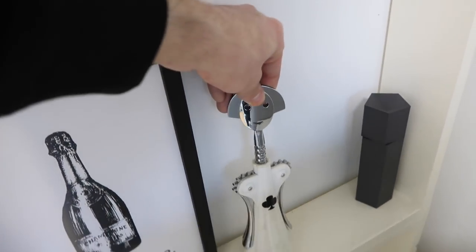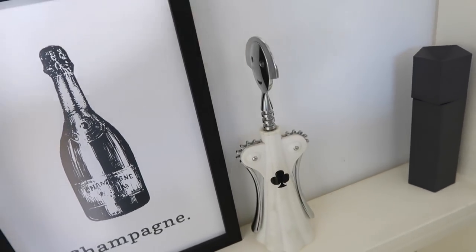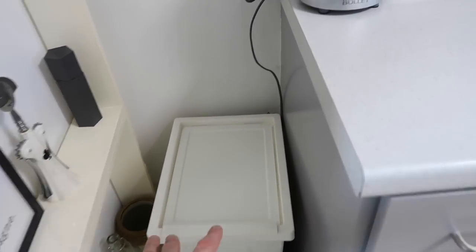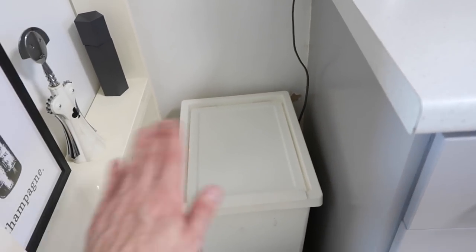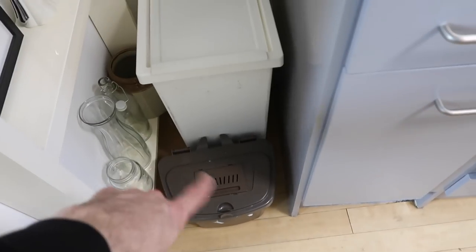There are some little planters from a charity shop with small cacti, and an Alessi bottle opener with the red and black playing card design. On to a bin for recycling from IKEA — very boring but does the job nicely. It's cheap and cheerful but doesn't really draw the eye, and it's not stainless steel so you don't have to worry about polishing it.